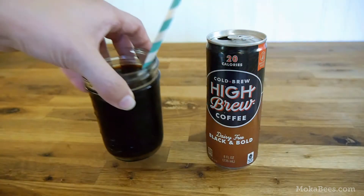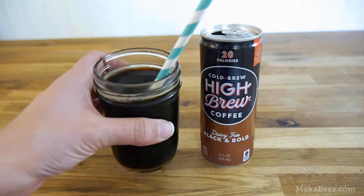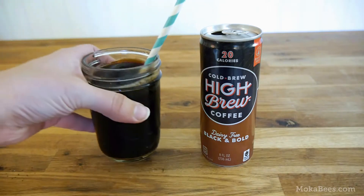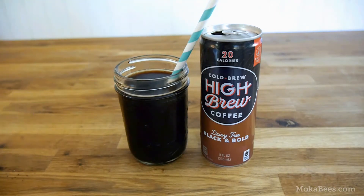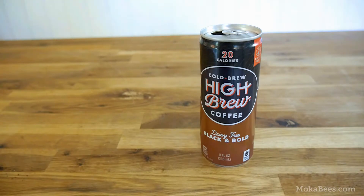Alright, my hopes are high. Let's go ahead and try the black and bold flavor. First, we'll give it a sniff. The smell is on the mild side — it smells just like strongly brewed coffee, so nothing out of the ordinary. Let's go ahead and give it a taste.